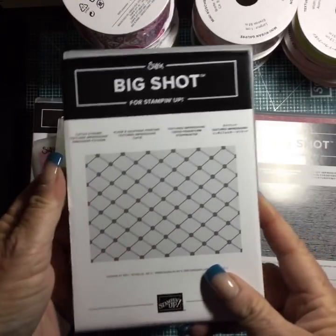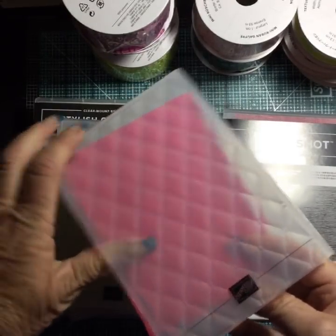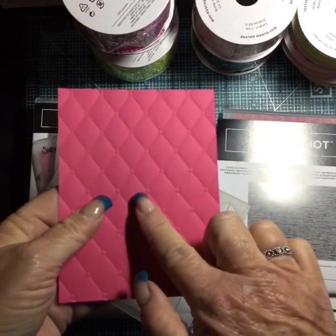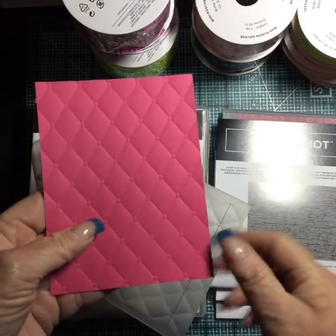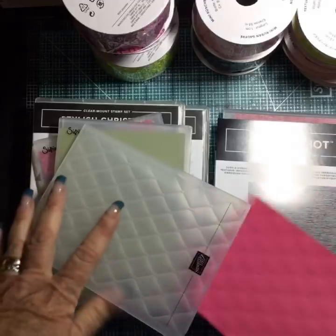This one is called Tufted — it gives you that nice diamond weave pattern. Look at that! Isn't that nice? If you wanted, you could put embellishments on top of the joints, but you don't have to because they have them finished off so nicely. I was excited about that one.